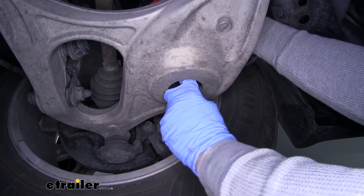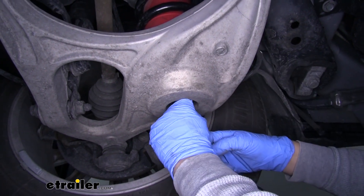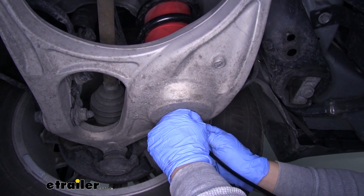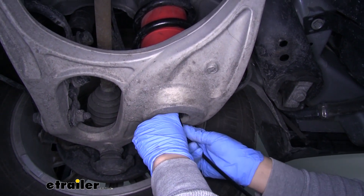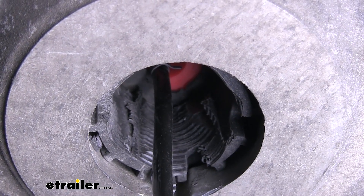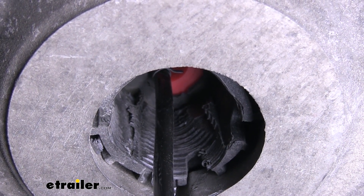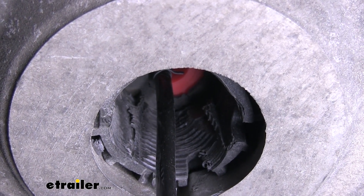Double check that the fitting is still accessible and coming through the hole at the bottom. Now take our airline and feed it up through the hole. Push it onto that barb fitting until it's fully seated. Then move our clamp to where it will go around that barb fitting to keep the hose in place. It is a very limited space, so it's probably easiest to use a pair of needle-nose pliers once you have the hose in place to slide that clamp onto the barb fitting. Now that we have this one on, we're going to repeat the same process on the other side.